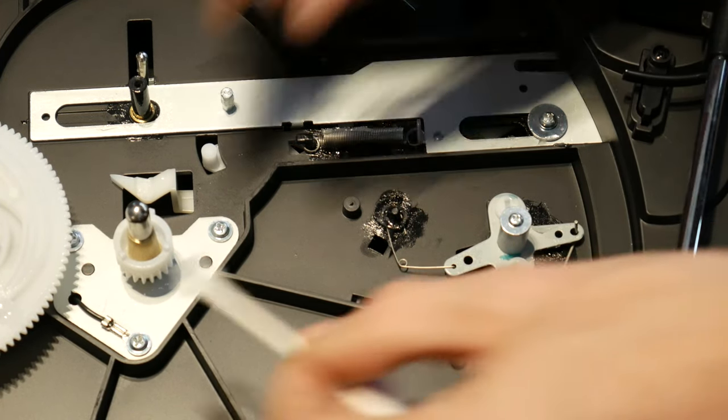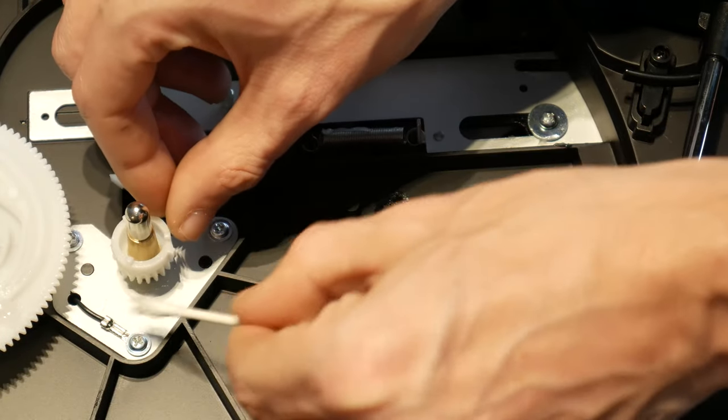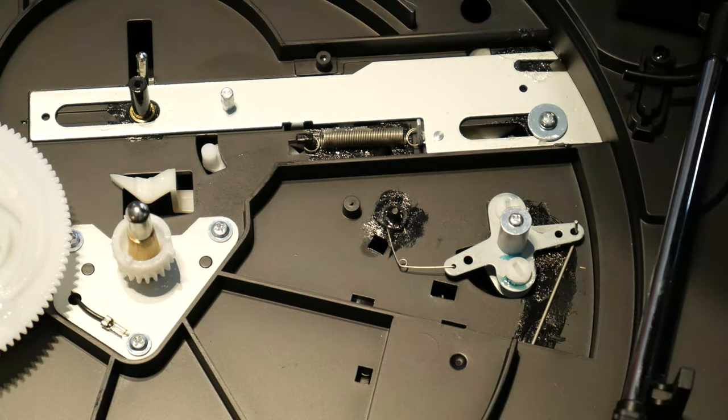I will place a bit of grease on the center gear and slider track.